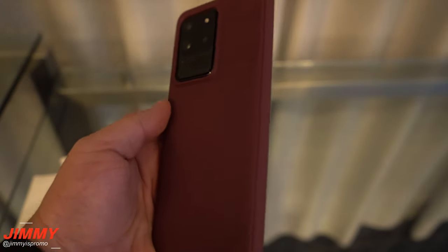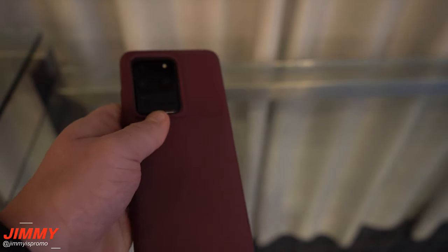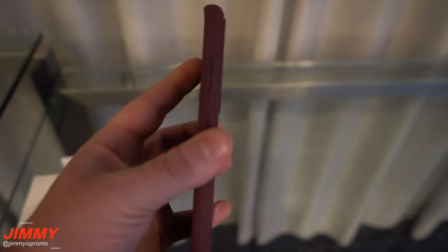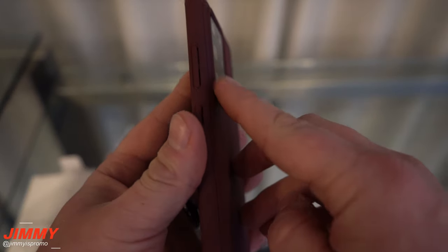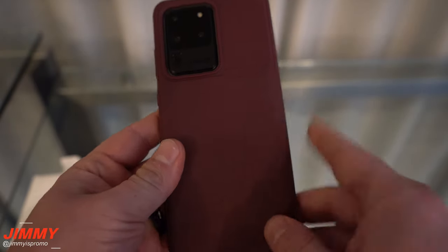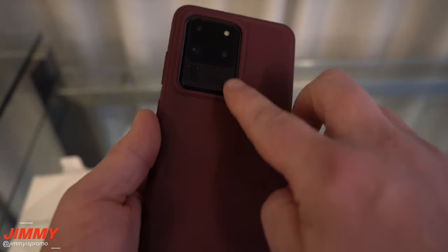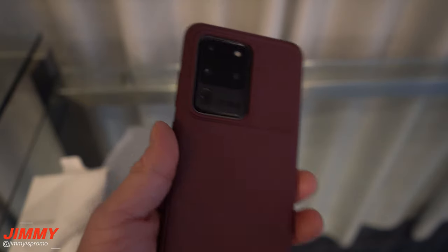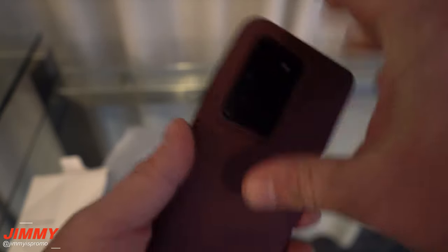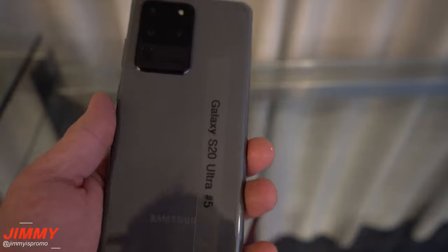This one's actually very slim and very light. The fabric on the back does feel pretty good and it helps with the huge protrusion of the camera on the back side. So far this one's really nice. It has this purple-looking color that goes in line with some of the other colors of the Galaxy S20, and it has a really nice contrast with the black.